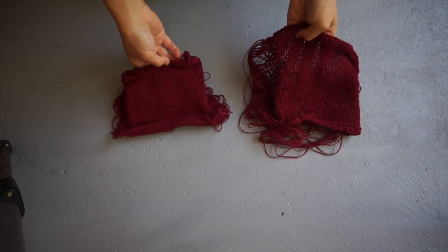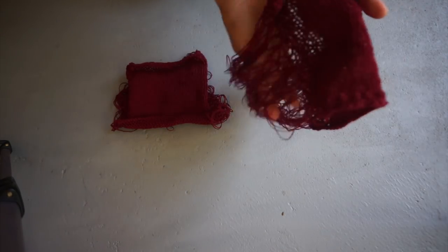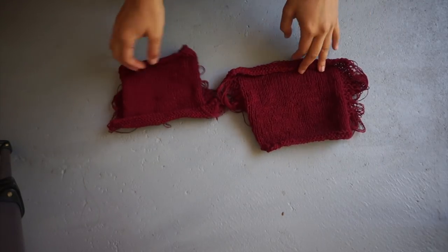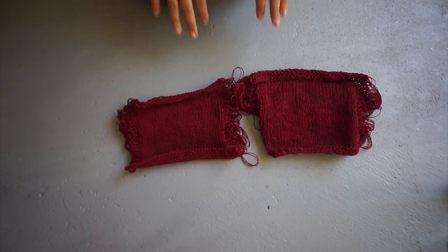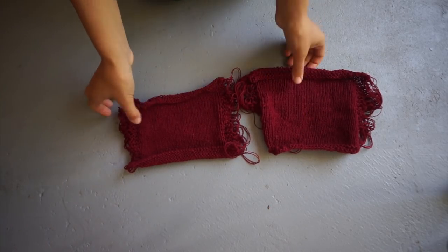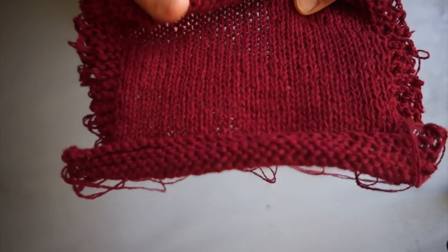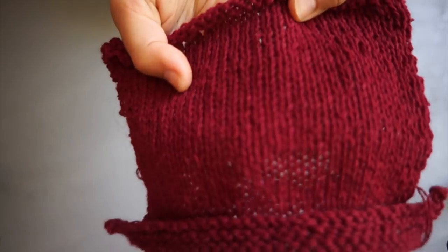I have done two swatches with Holst Supersoft held double, done in the round — which is why there's all of this stuff going on at the back — and I've just swatched in stocking stitch. I've done two swatches because I'm not quite sure which one is going to give me the best results once it is washed and once all of the spinning oil is washed out. This first one was knit using a five millimeter metal needle and as you can see the fabric is quite dense.